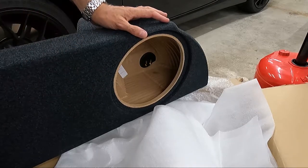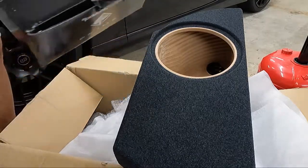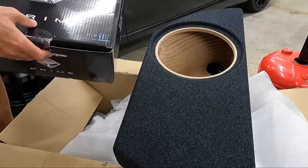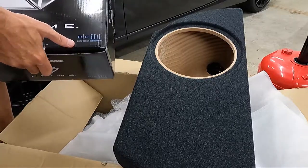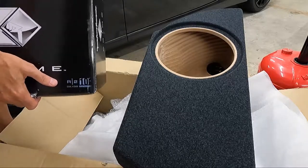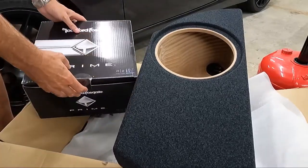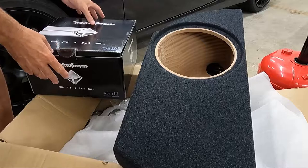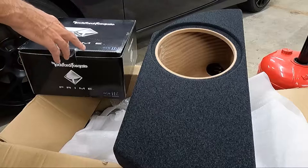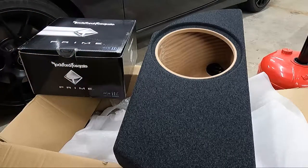This is a cutout for a 10-inch sub, and we're gonna use this Rockford Fosgate — it's a dual four-ohm voice coil. I'm going to wire it so that it's an 8-ohm load on the amp. A lot of people would say the output will be lower, but the advantage is that I won't have to run a dedicated power wire to the amp.